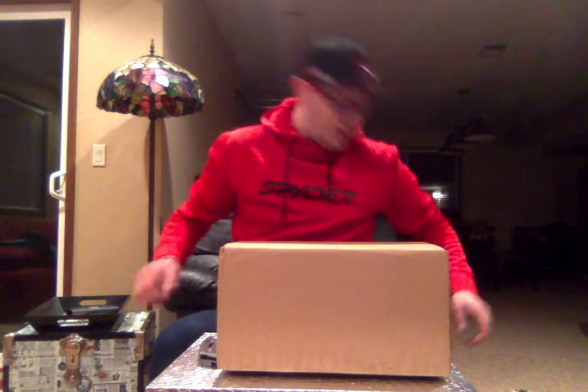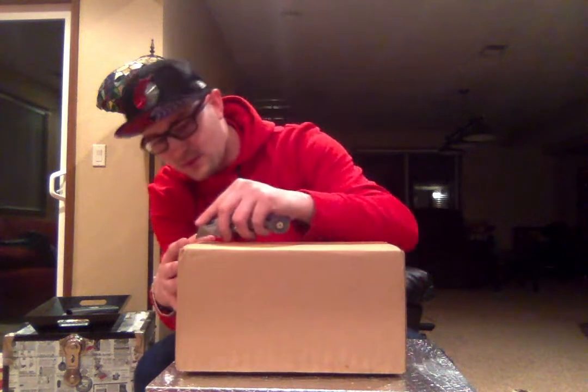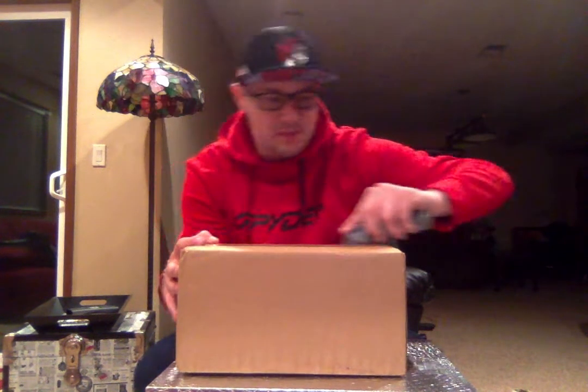What is going on people? It is here. FaZe Scuf Infinity 2.0 PlayStation 4 controller unboxing video. This is going to go up on YouTube, so I'll shout it out in a stream on Twitch. This is the shipping box, gotta open this to get to the real deal.